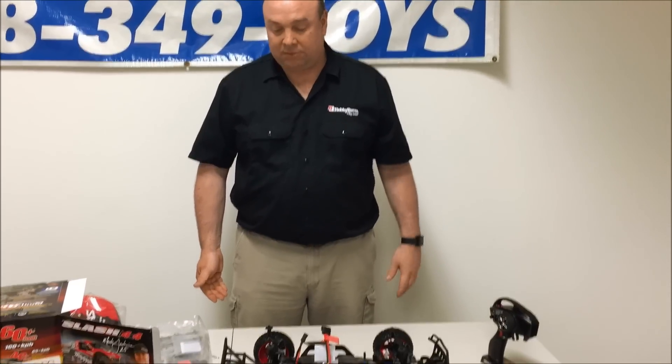It has a $489 retail price and they are available now here at Hobbytown. We have them in stock in four different colors and you're welcome to come on in and take a look at one.